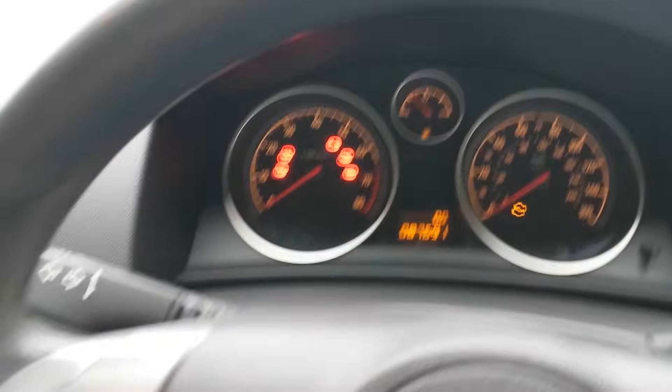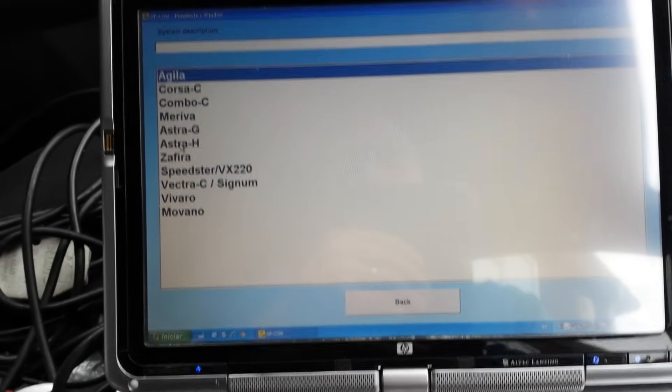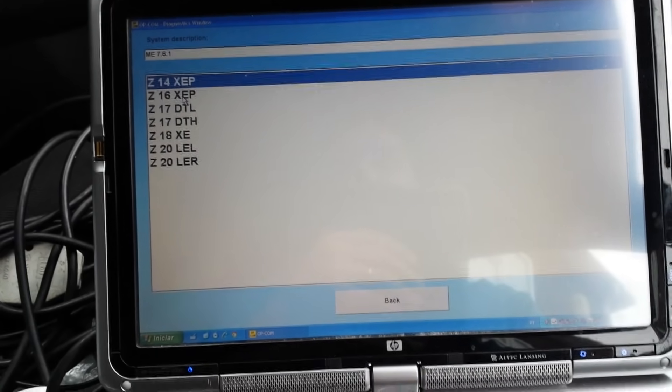So what we're gonna do now is we're gonna reset this whole ECU before we actually remove it. This is also known as a Tech 2 reset if you search for it.